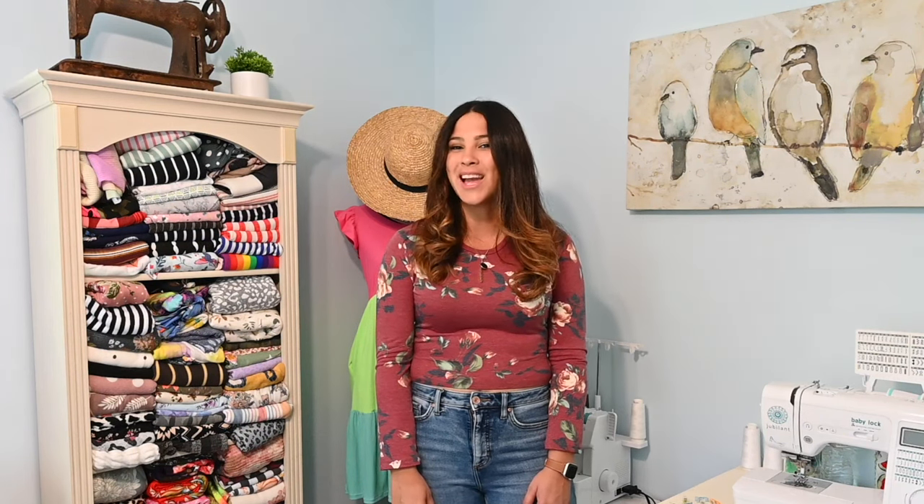All right friends, we are finished! I hope you enjoyed this tutorial — such a simple top but so cute, and so many different details that let you make this pattern in so many different ways. Go grab the pattern linked in the description below, come back and sew it up with me, and comment below to let me know what version you're going to make first. I hope you have a great rest of your day — see you all next time, bye!